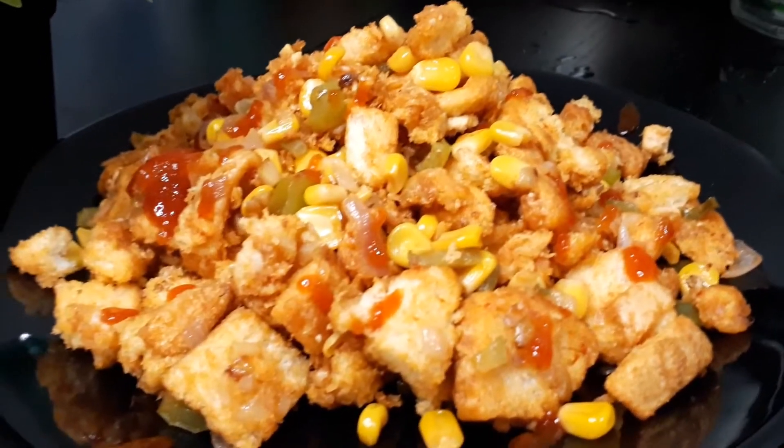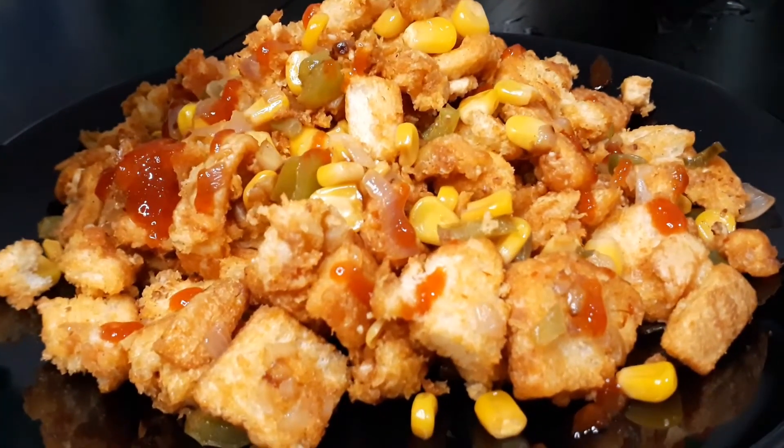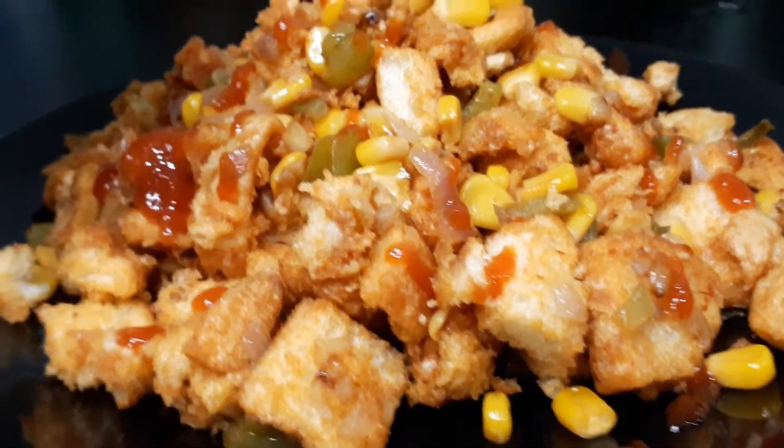Add chili sauce. For the video, please like and subscribe, comment. Thank you, bye!